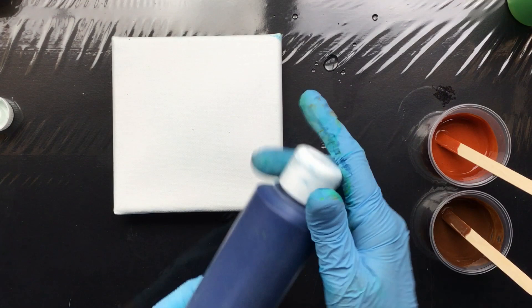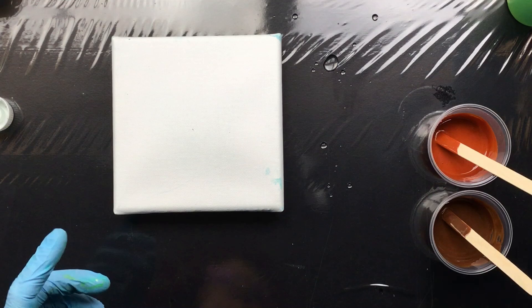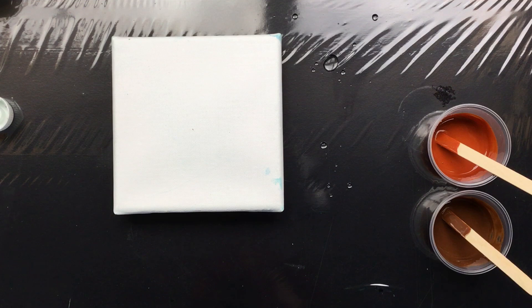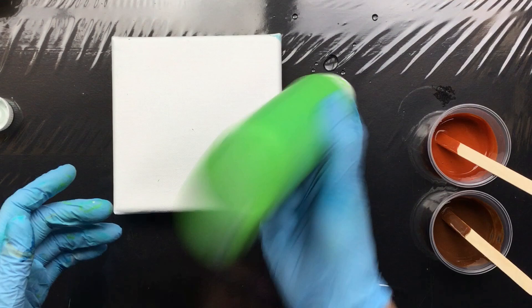I'm not going to use this one, but this is Prussian Blue — I used that straight out of the bottle. Then I have my own mixed green. This is permanent green light with a little bit of yellow, and that sort of brightens up this color and gives it a different hue. I really like that.